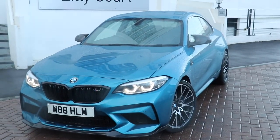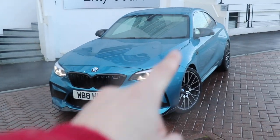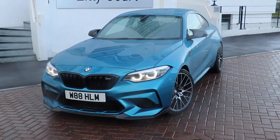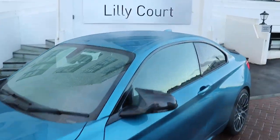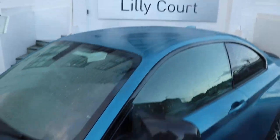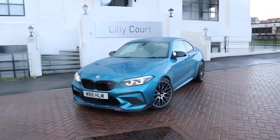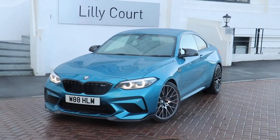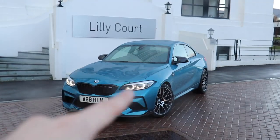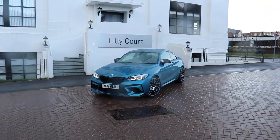Finally, with the carbon mirror caps — I know it's raining — they now tie in together and match very nicely. Eventually I want to wrap the roof black as well, and I think that will give the illusion of the car being slightly lower without having to put any coilovers or springs on it, and all of it will tie in together very, very nicely.